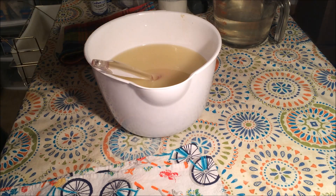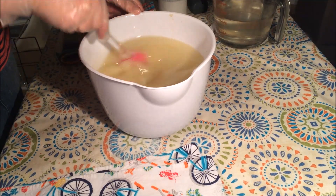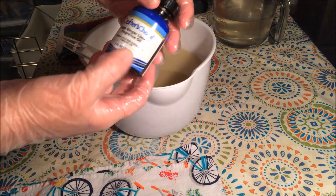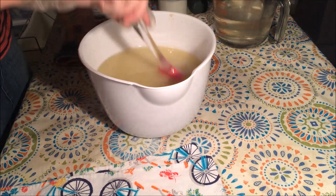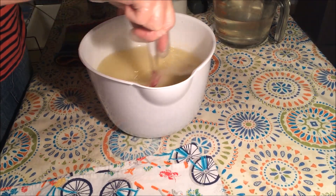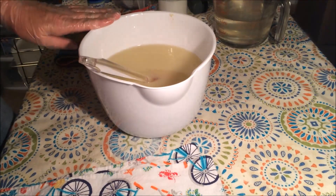Hey everybody, this is Kelly at Envy Soapworks and tonight I'm going to be working on one of my very most favorite scents - it is a restock that I'm doing. It is Fresh Ginger Lime from Wholesale Supplies Plus, and this is a Bath & Body Works dupe. It is extremely fresh, the lime has a really realistic lime scent, so refreshing, and it behaves really well in cold process.